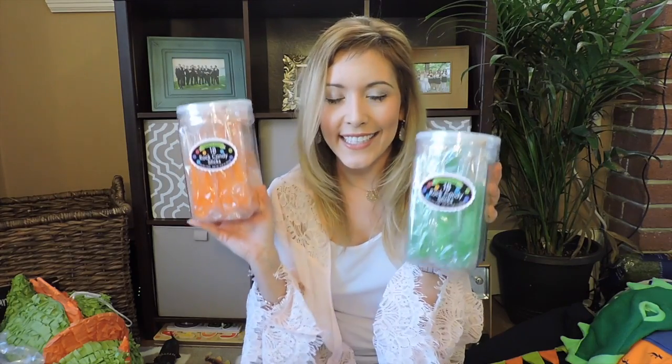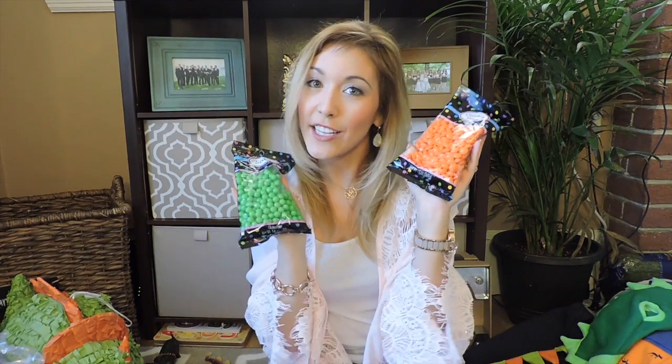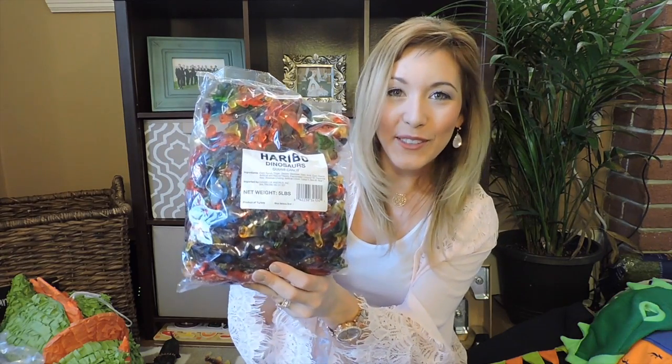I got lime green and orange candy scoops to coordinate. I love the way rock candy looks decorative on any candy table so I got lime green and orange rock candy. Some lime green and orange chocolates and chocolate drops. Then I ordered a jumbo size bag of dinosaur-shaped gummies — I thought those would be really cute and obviously align with the theme perfectly. I also got some white mini eggs — white Cadbury eggs like little dino eggs.